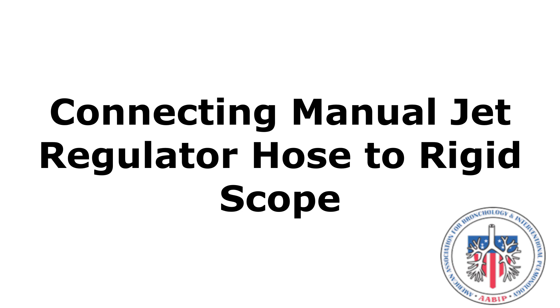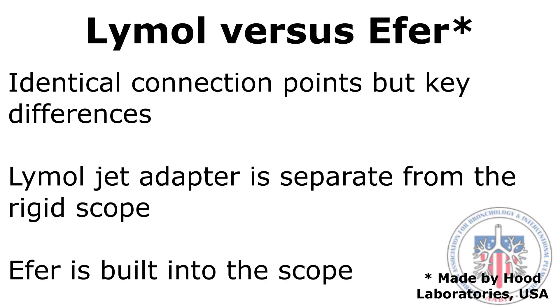In this video, the Limel and Effer rigid scopes are demonstrated. When comparing Limel versus Effer, it is important to note that their connection points with the jet regulator hose are identical, but there are key differences.